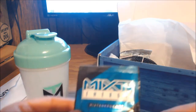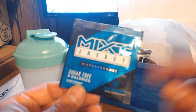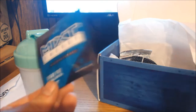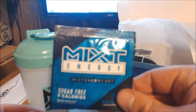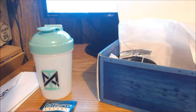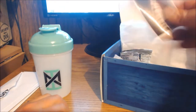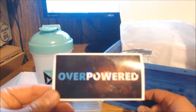I got both energy packets in blue raspberry. My criticism would be — maybe next time throw in a couple different flavors, unless they got these all in bulk in one flavor, which I understand. But it would be cool to get multiple flavors. You also get an Overpowered sticker — I always like when companies include stickers.